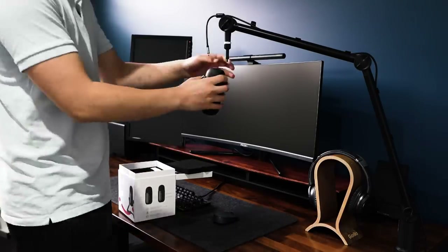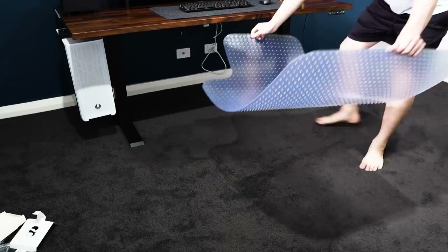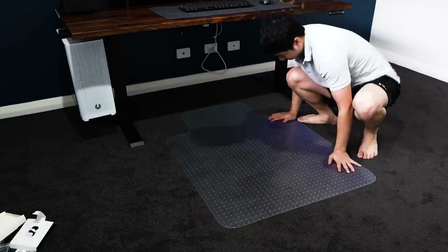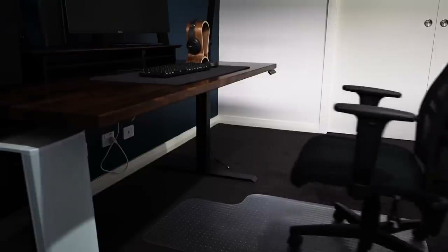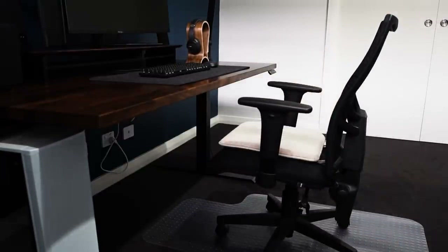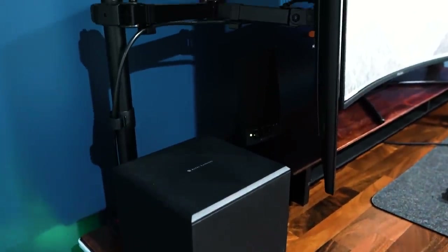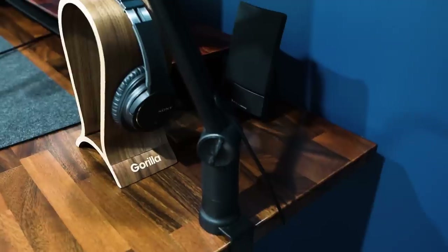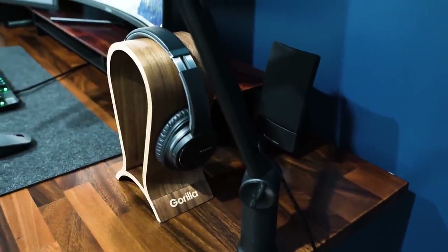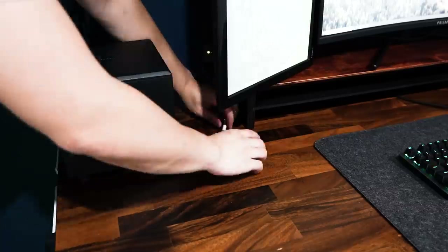I almost forgot — my microphone is screwed onto the boom arm I'm also using to record this. I added a spiked plastic mat onto the carpet so my chair can roll around, and my wireframe chair goes in with a cushion for comfort. The speakers are an old and cheap Altec Lansing with a bass box and two speaker outputs on both sides. Once I added a plant for some greenery and my Google Assistant, the desk setup was pretty much complete.